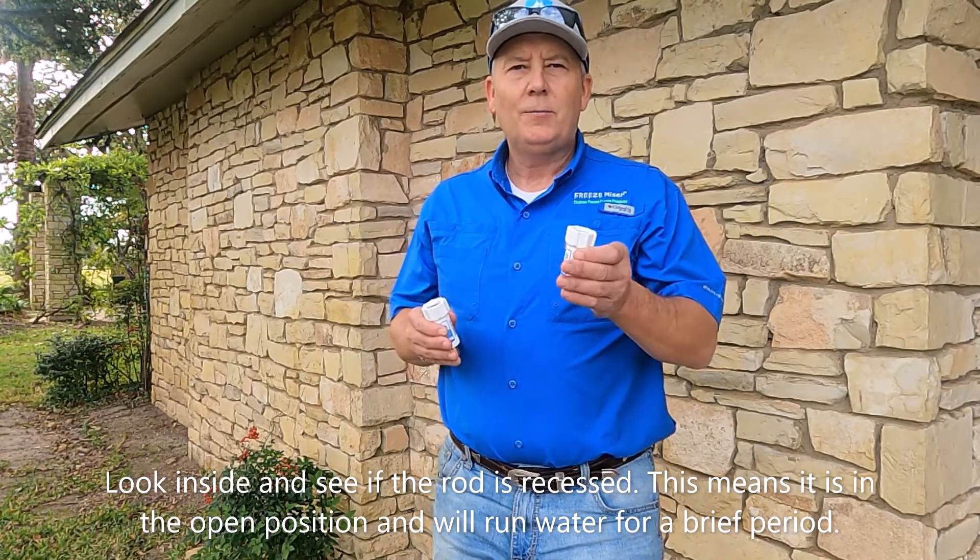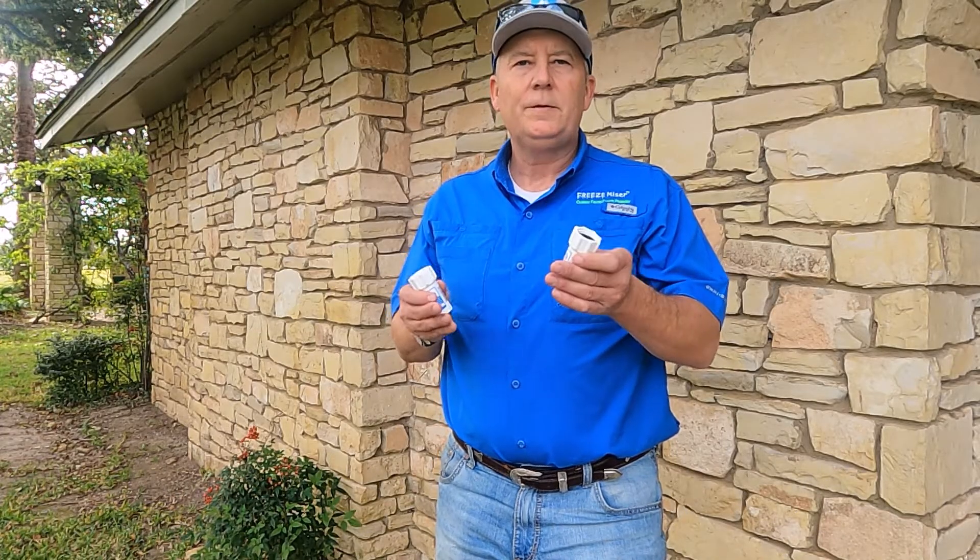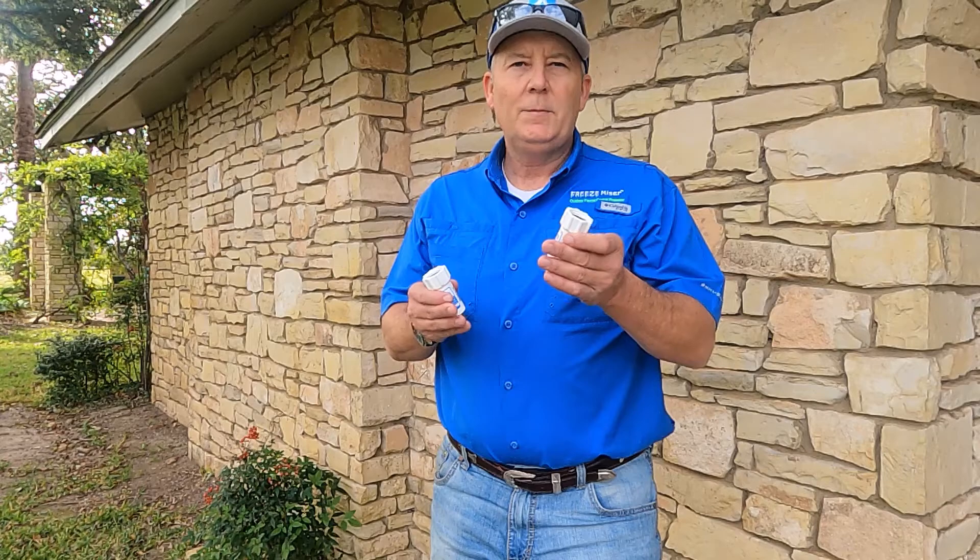Don't panic — just allow it to run for approximately one to two minutes and it will shut off. I'm going to demonstrate and show you.